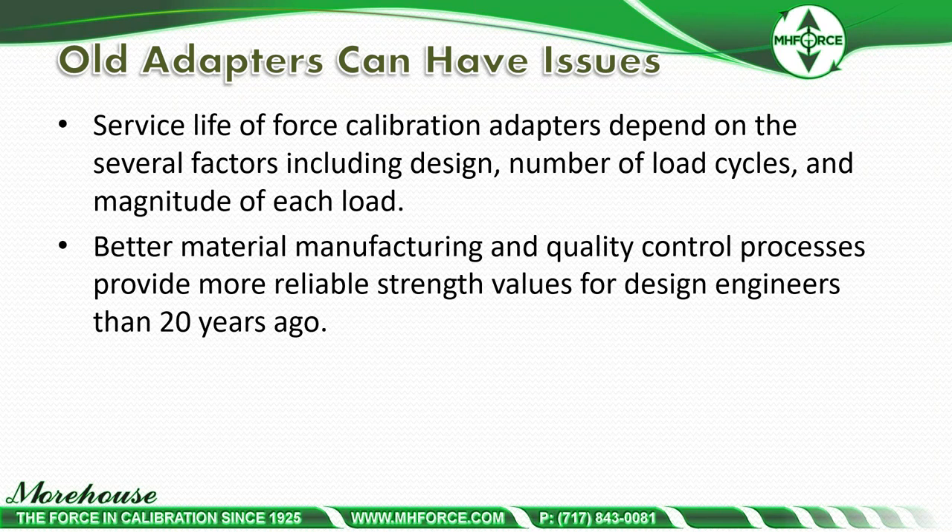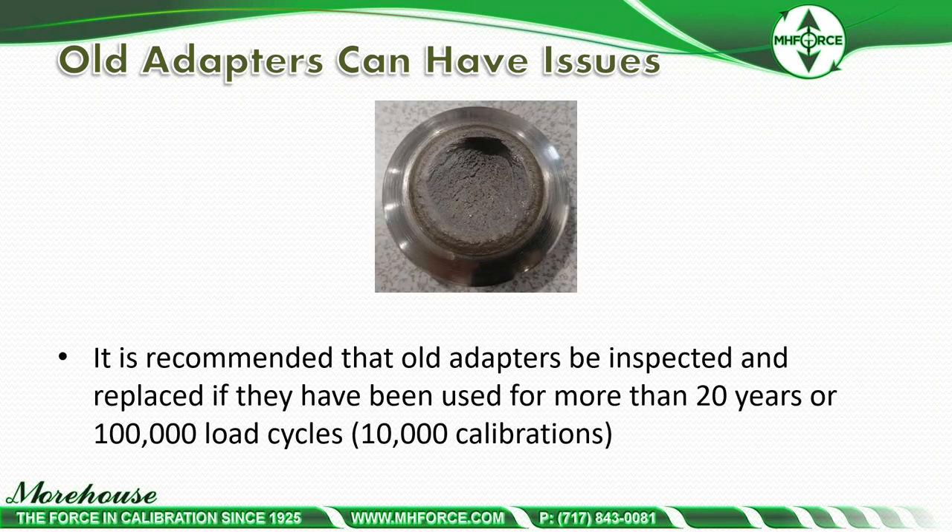The service life of force calibration adapters depends on several factors including design, number of load cycles, and magnitude of each load. Better material and manufacturing quality control processes provide more reliable strength values than 20 years ago. We used to use grade 8 bolts for tension adapters, but over years of use they fatigued and eventually broke. It is generally recommended that old adapters be inspected and replaced if used for more than 20 years or 100,000 load cycles — roughly 10,000 calibrations. This picture shows a grade 8 bolt that failed after about 350,000 load cycles.